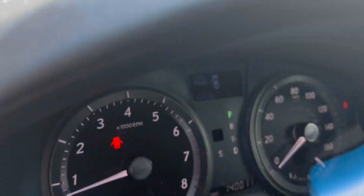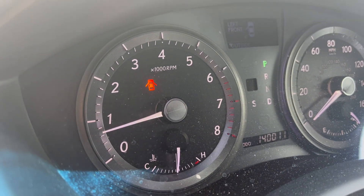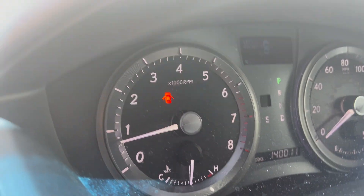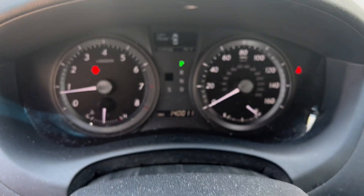The tire pressure light is going to flash three times. One, two, three — and then you can take your finger off and the tire pressure monitoring system is reset.